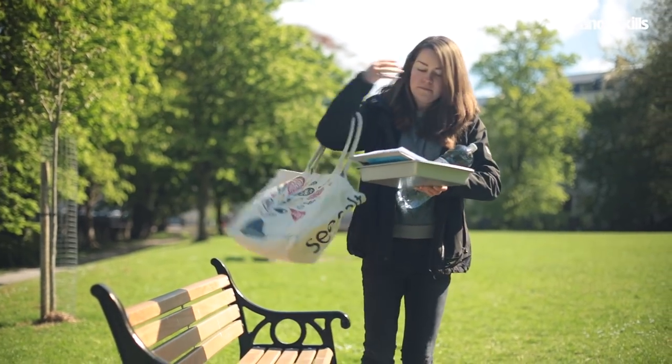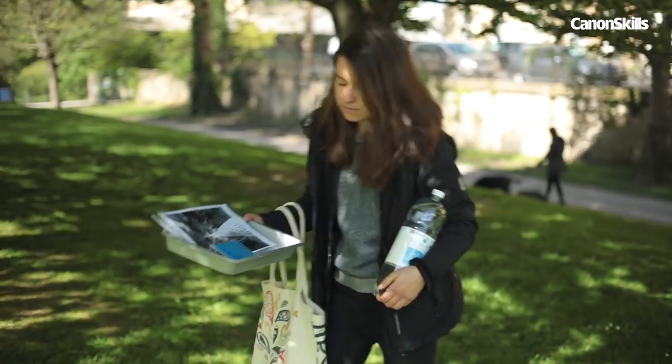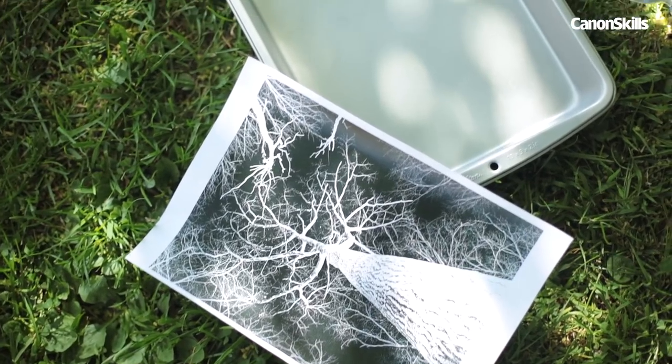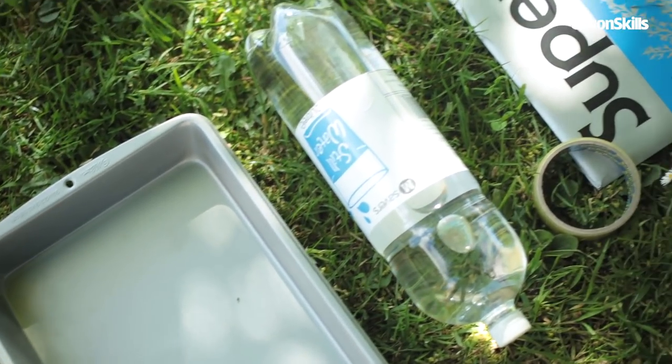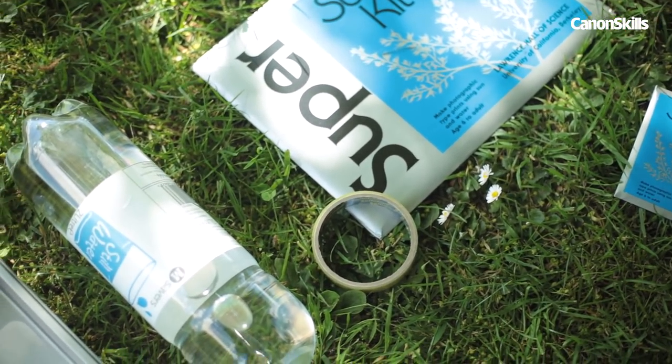Once you've got your negative printed out, you're ready to expose the paper. For this step, we're going to set up our prints in the shade, otherwise the paper is likely to start exposing too quickly. Grab a bowl or tray, a big bottle of water, some sticky tape and your sun print kit. You're now ready to expose the paper.